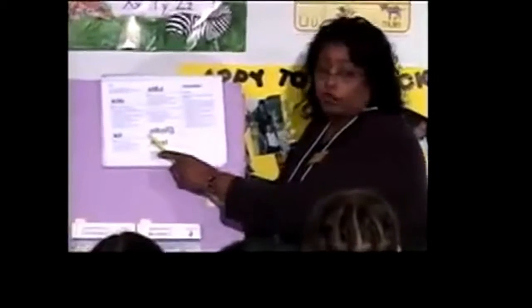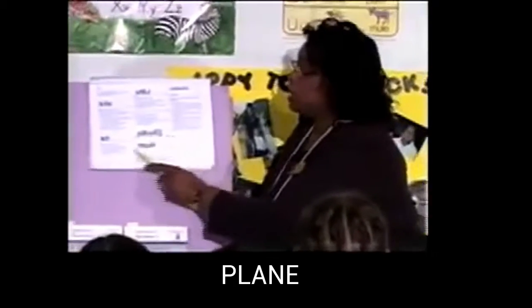Read these words the fast way. Get ready. Playing. Yes, playing. Get ready. Must. Yes, must. Let's read these words the fast way without making a mistake. Get ready. Kite. Yes, kite.